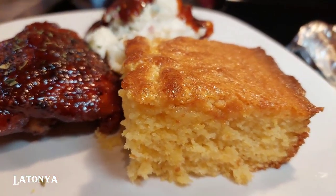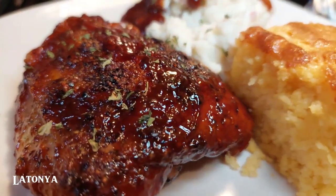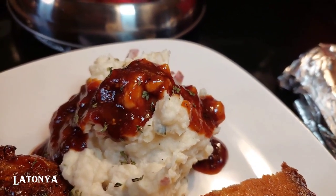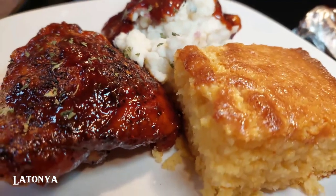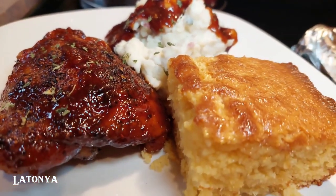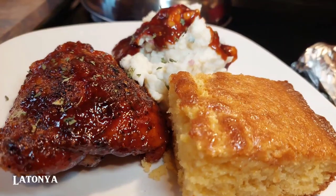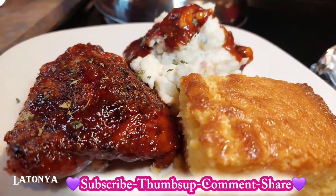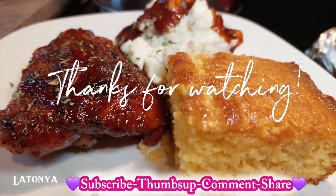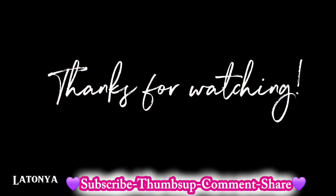Here is my dinner — there's my cornbread, my chicken, and my mashed potato with barbecue sauce on top. I'm going to go eat now and enjoy my dinner. I'll have some water and maybe something else to drink. Thank you so much for watching — please thumbs up this video and leave me a comment below. I love reading your comments! See you around, bye guys!